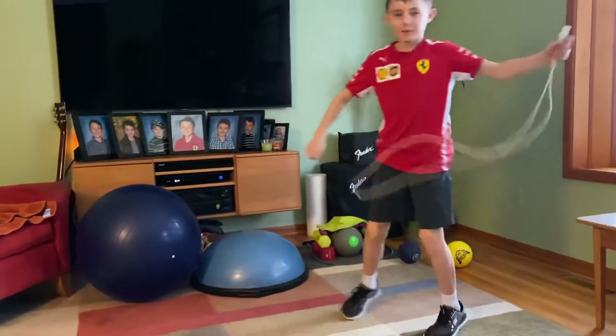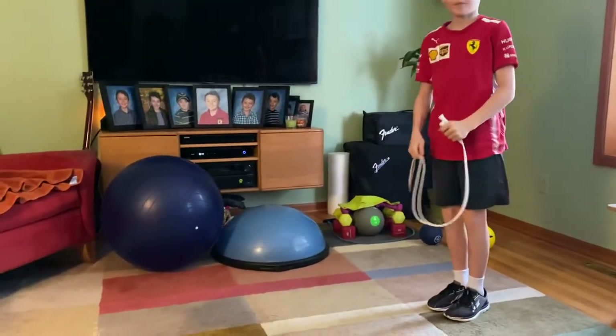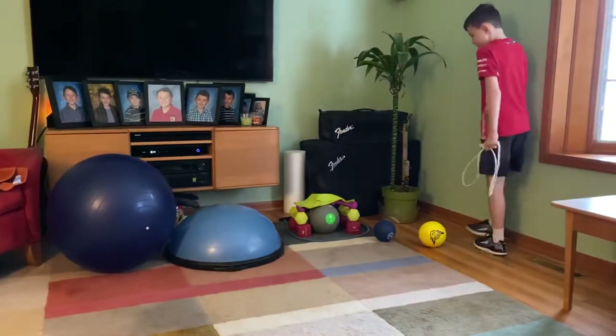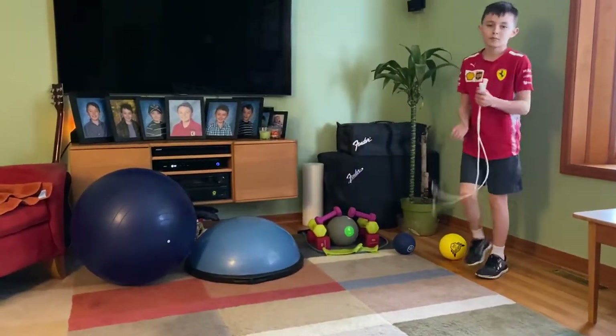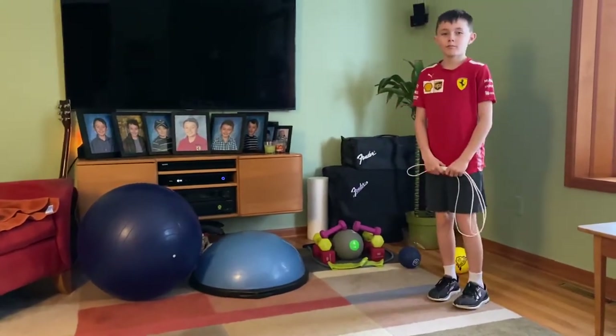So what we're going to use today is a jump rope for the warm-up. We've got a fitness ball, Bosu balance trainer, some hand weights, medicine balls, a band, and a TRX. That's what we're going to be using for today's workout. You don't have to have all these toys, but it sure does make it fun.